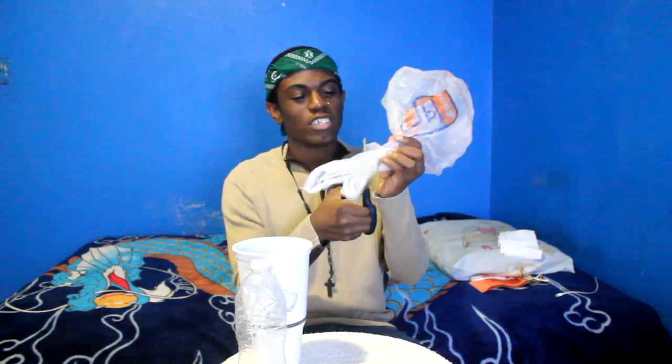Alright, let's get this started. So what you're going to do is take your bag and your scissors and cut the ends of the bag off. Don't make fun of my bag — it's a little ghetto bag from El Super. Cut the ends off of your bag.